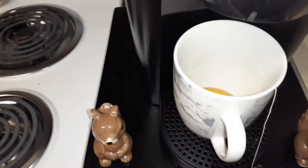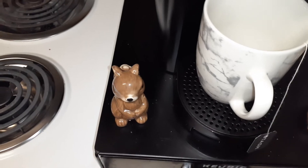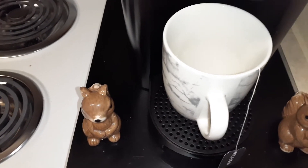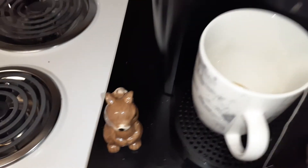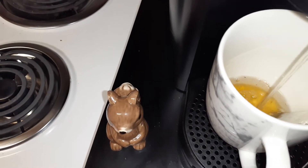We are going to brew us a nice cup of tea this morning. I got it set so it's just the hot water that's going to come out. I just wanted to share that and let y'all see — see, it's right on top of that honey there.